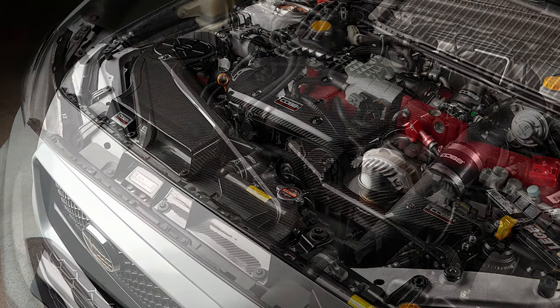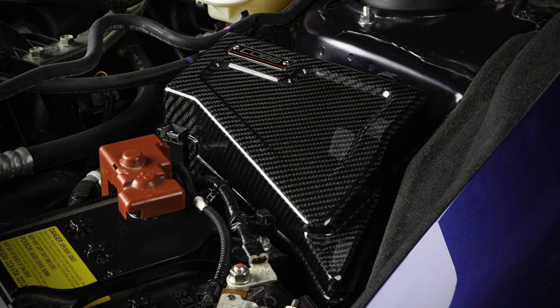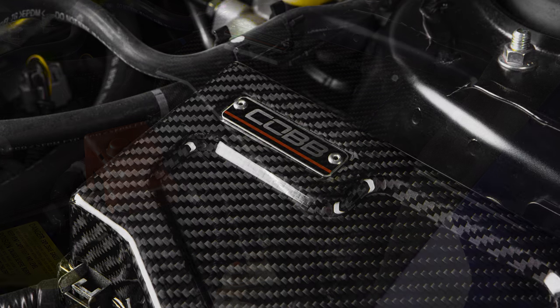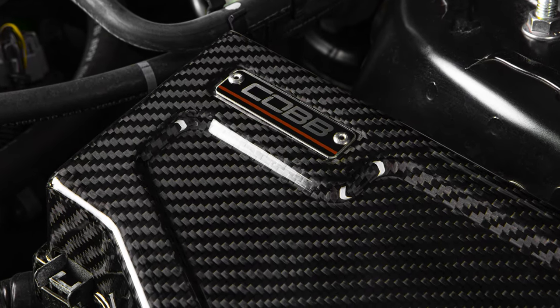So whether you buy them a la carte or all together, you'll end up with a cohesive engine bay that looks as sexy as a Subaru can get. I'm sure these parts will sell fast, so charge over to CobbTuning.com to grab yours now.